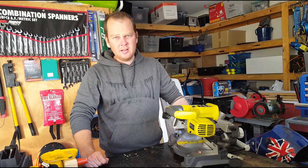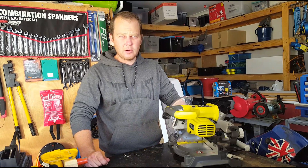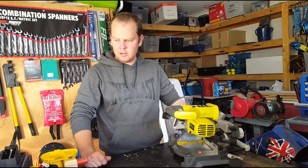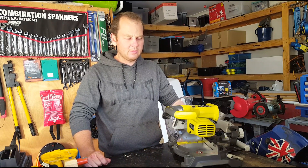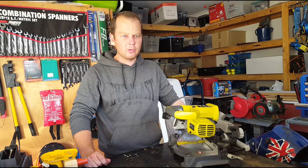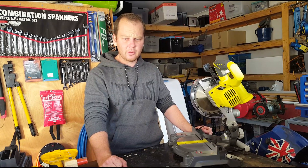In terms of the cordless drop saws, I feel like Makita and Dewalt and all of them are really sort of not taking into consideration what people want. A cordless tool, I think, needs to be quite portable. I didn't want to go and buy a whole new rack of batteries just for one tool though.